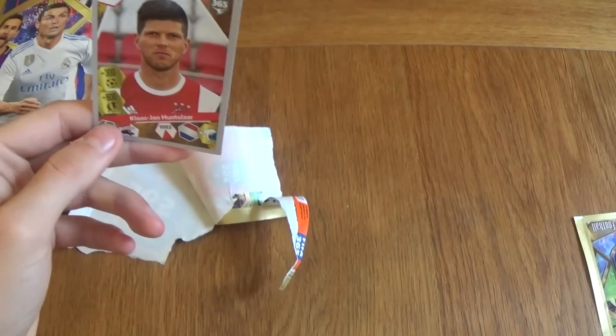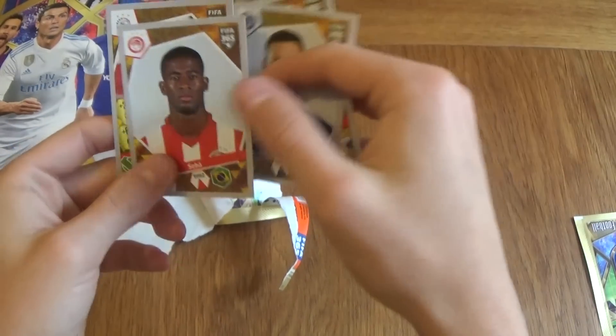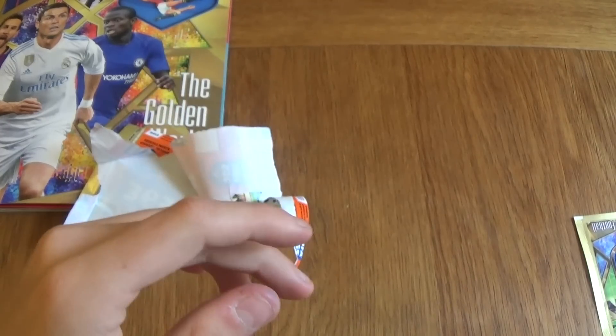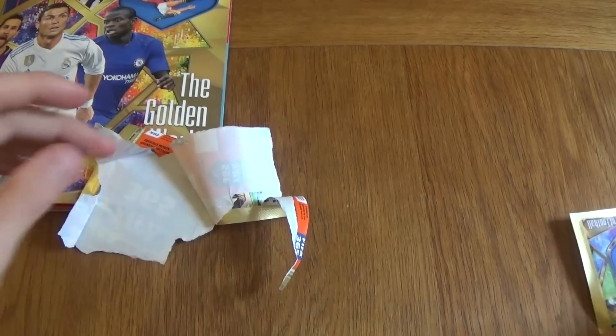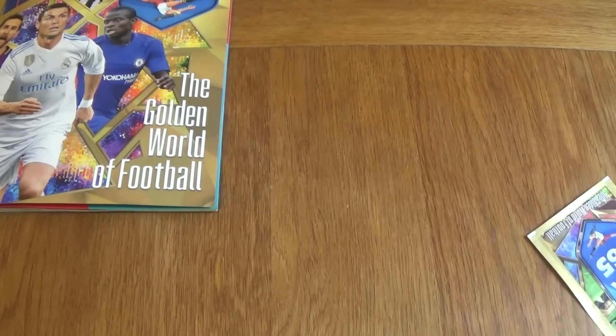We've got Huntela — 300 goals and 600-plus appearances. Aspilicueta. I love these card stickers. I can't wait to do a full box break on these. Hopefully you're enjoying them as well. Moving on to the final packet. Remember, if you have enjoyed the video don't forget to subscribe to the channel. There should be a full box break on this collection in the future on the channel.